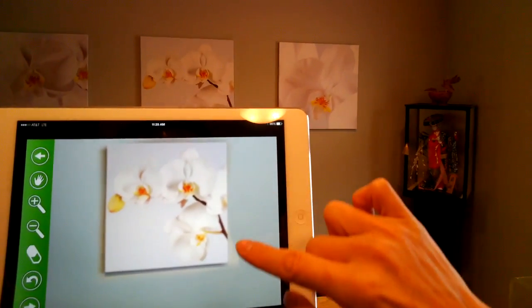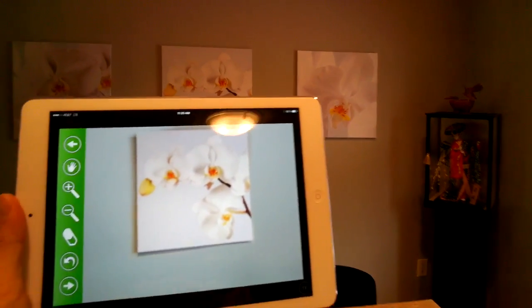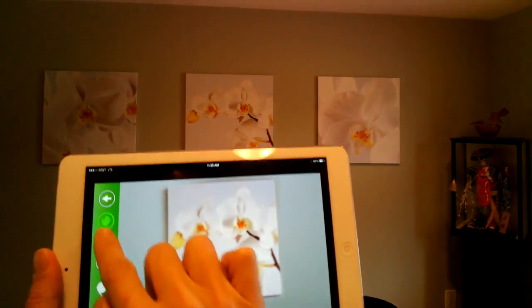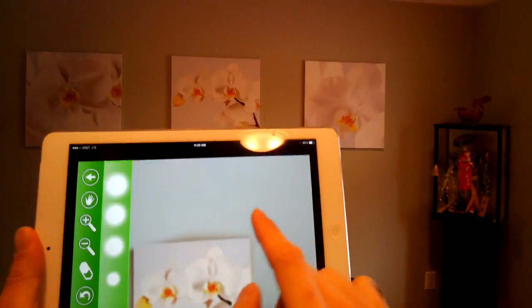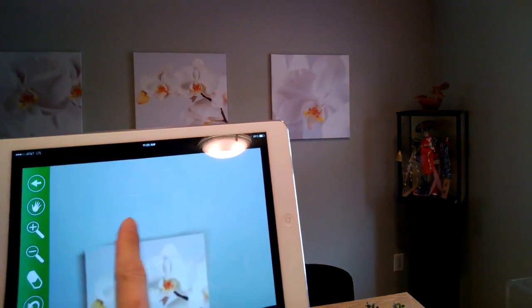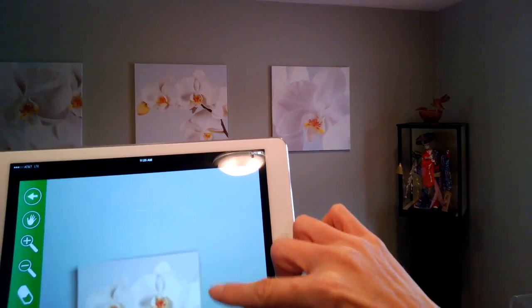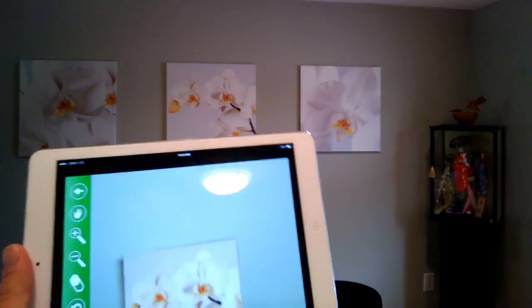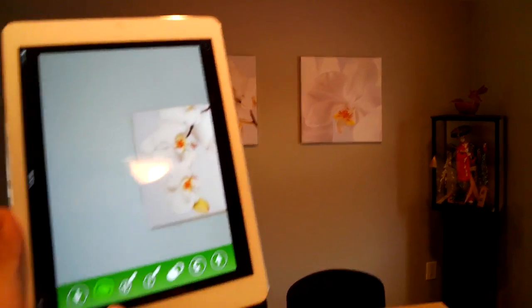I'll erase the background behind. I'm going to use the hand tool to move this picture because I need it erased right over here. And once I do that, I have almost like a cutout of this picture. I'm actually going to rotate this just to clean that up a little bit more.